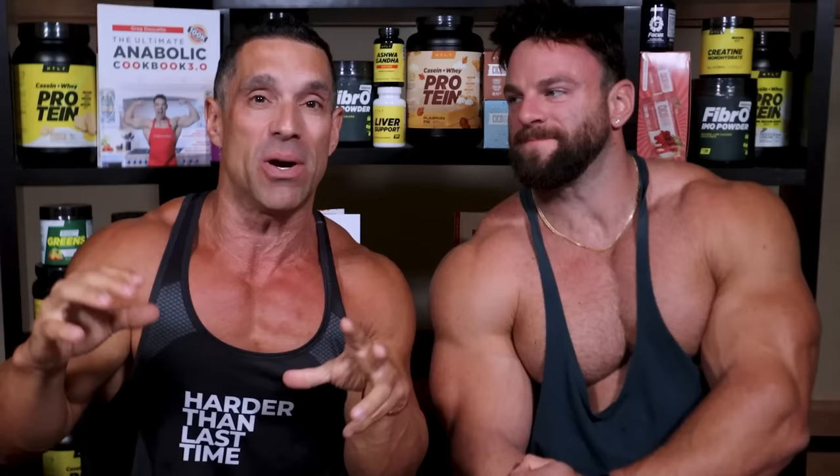Coach Greg, and I'm here with Eric Janicki — I said his name right — and we're going over the best exercises to do for your body parts. We're giving them A, B, C, D, or F ratings. We are going to have different opinions. Am I right? Is he right? We'll let you decide.